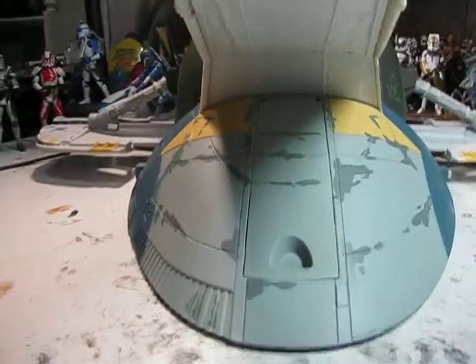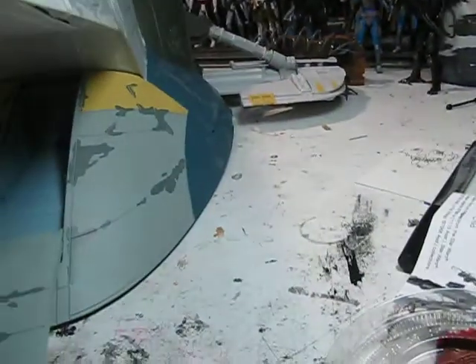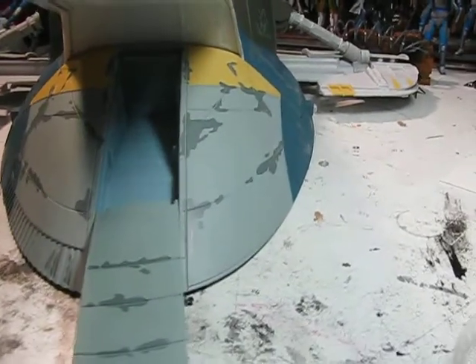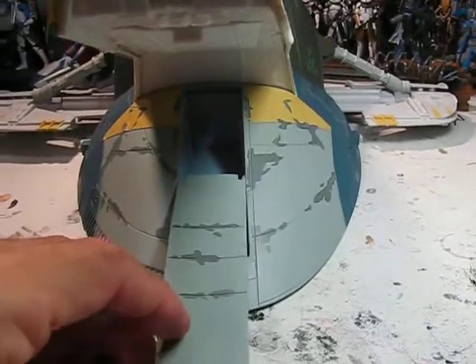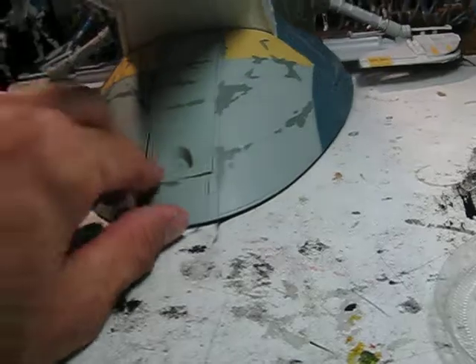Turning the Slave I around, we look at the back. This would be where, if the Slave I were to scale, this would actually be the entrance. They put this thing here — it's sort of worthless. No figure could fit in there. Even Boba Fett, who's pretty short, can only stand right about there. So obviously this isn't meant to be the entrance; the side door is more of the entrance. This is just a worthless little add-on to the Slave I.